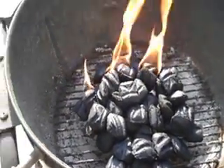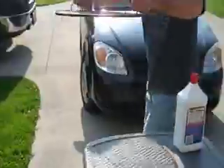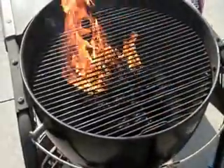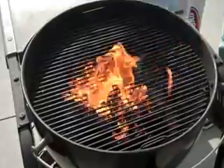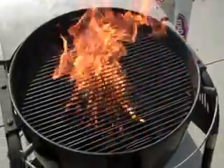So while that's burning, I'm coming back to get the grate that I dropped. I'm going to put this back on because I'm going to let all this yucky stuff burn off. And, of course, take the lighter fluid away so it doesn't catch on fire. Put it away because you're done with it.